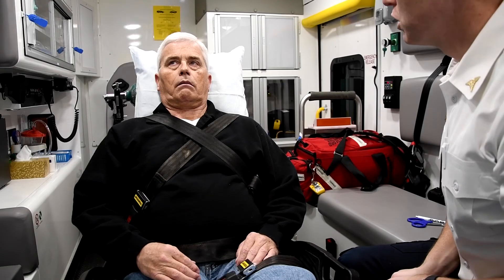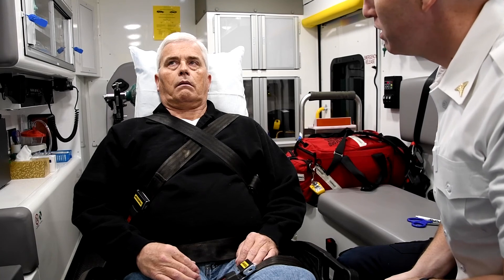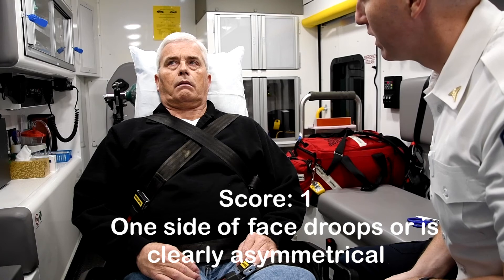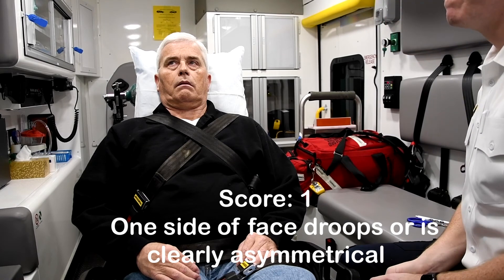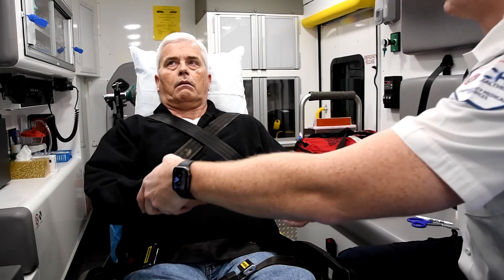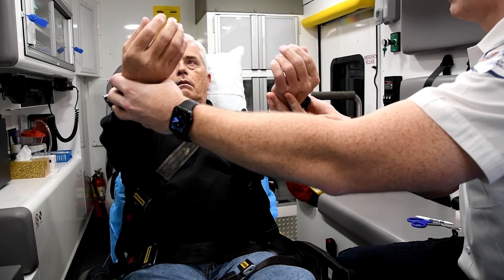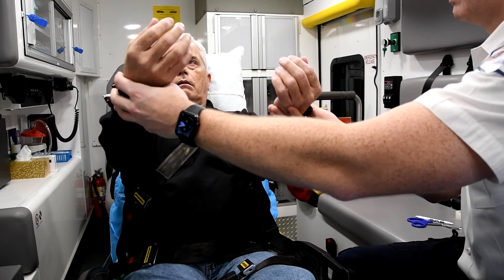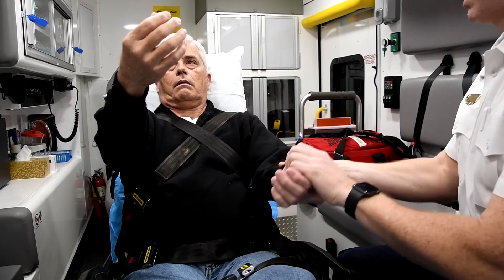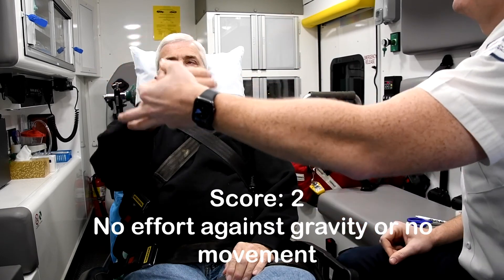Sir, can you just look straight ahead? Can you smile and show me all your teeth? Go ahead, give me a big smile. I'm going to check your arms. I'm going to have you hold your arms straight out with your palms toward the sky and don't let them fall until the count of 10. All right, go ahead and try and hold this arm up. Okay. You can put this arm down.